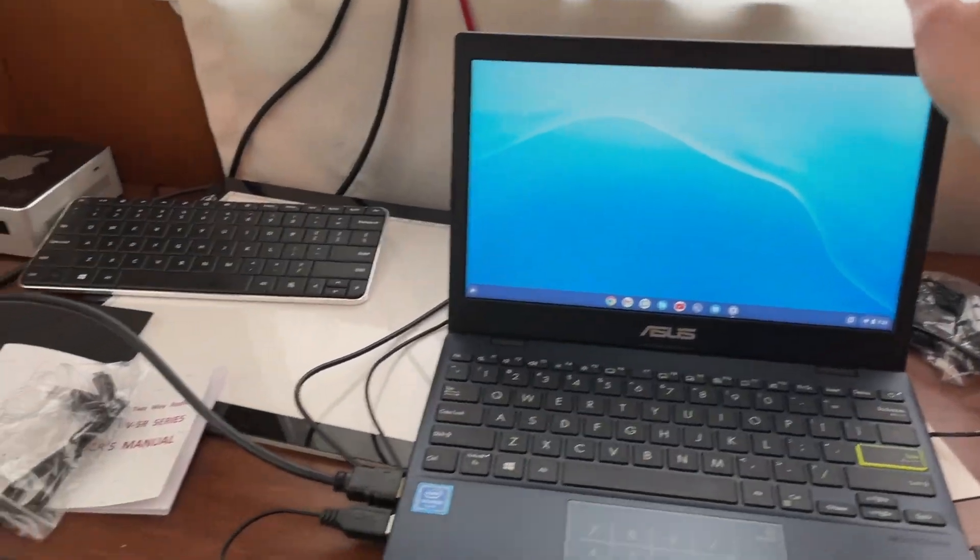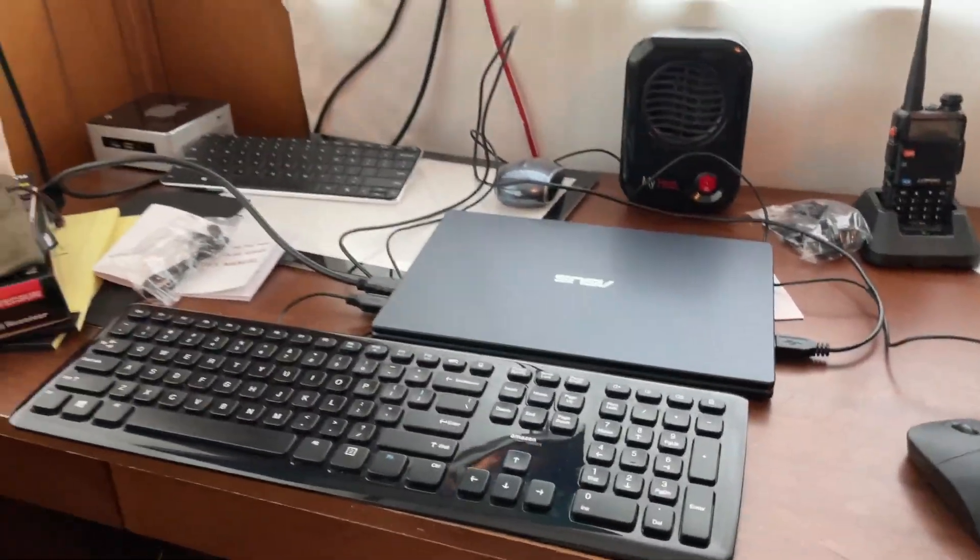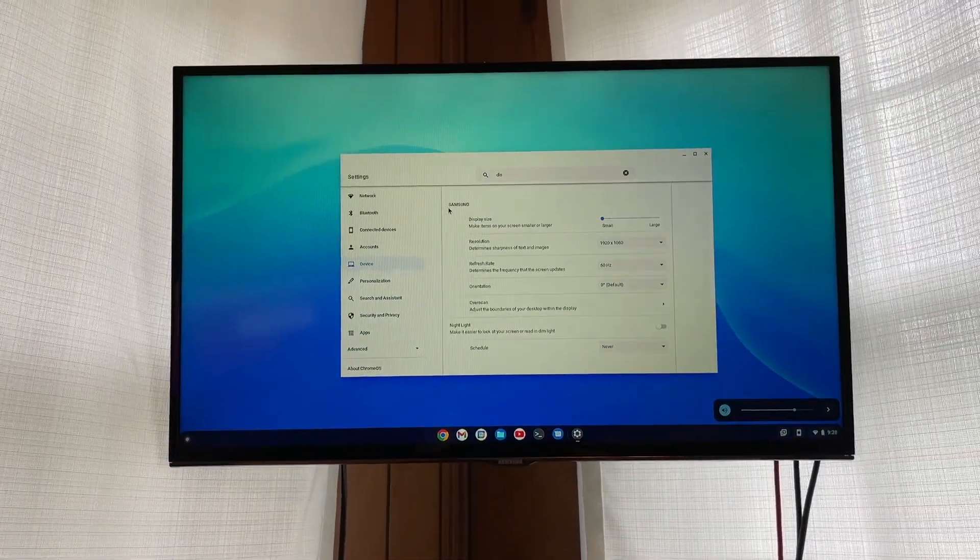But to go to just having one screen, you're just going to have to close this laptop, which I think is something you'd do anyway if you had a laptop powering a TV.